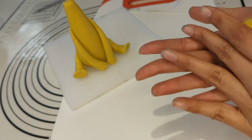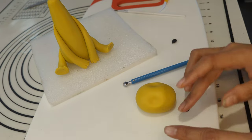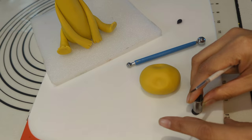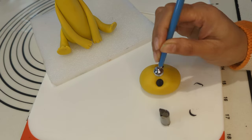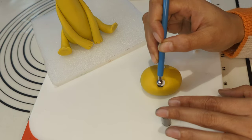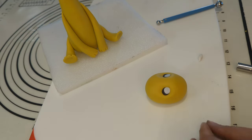Now moving on to create the giraffe's head. I took the same yellow fondant and giving it a shape with eye holes using my fingers and fondant tool. Creating the eye shape using black fondant and giving it a shape of eye using a very small rose petal cutter. Placing the black portions into the eye holes I have already created. Adding two white portions to the eye, which would be smaller than the black portion. Now adding two little black eyeballs on top of the white portion.